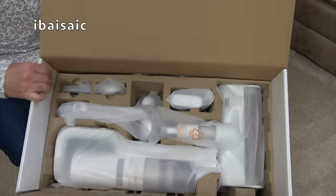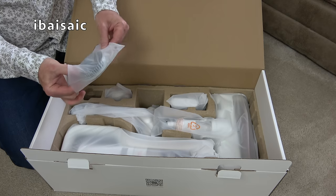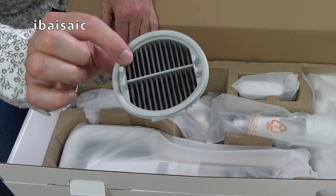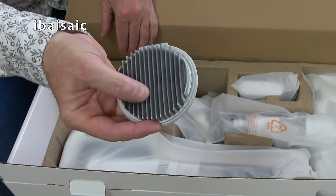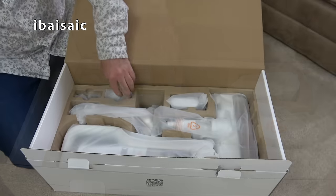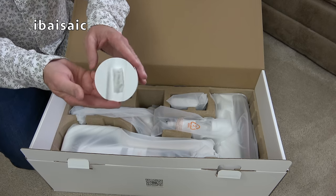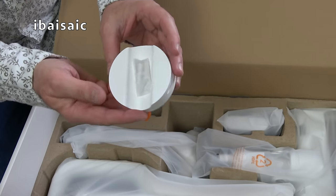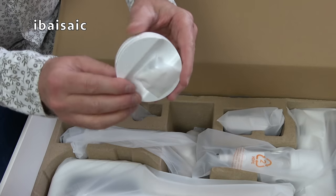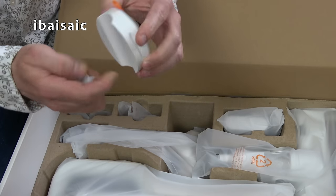Underneath we have everything else. We have a spare filter, which is good if you're cleaning or washing the other one — I'm assuming the other filter is washable. Inside here we've got a very neat looking dock — it's tiny, and wouldn't look very obtrusive on your wall. That is a strong magnet — it's a magnetic dock. So if you want to screw that to the wall, you can, and then the machine will charge up from this, I'm assuming.